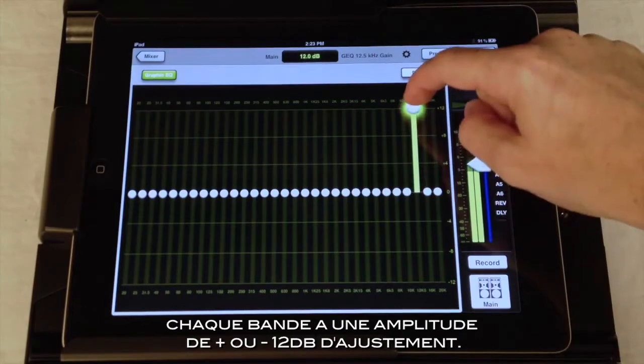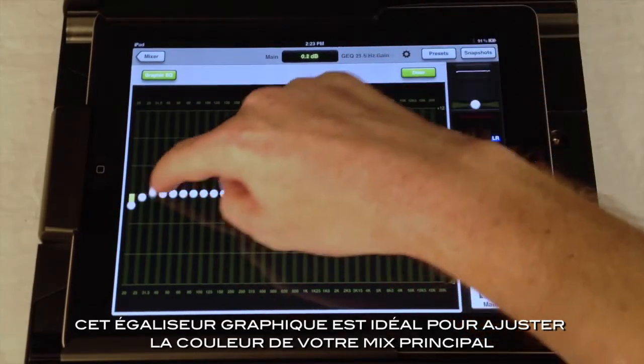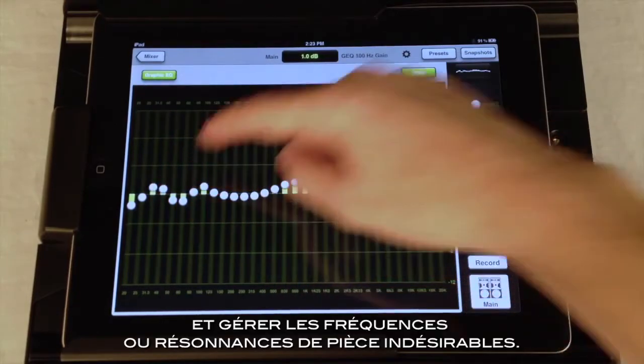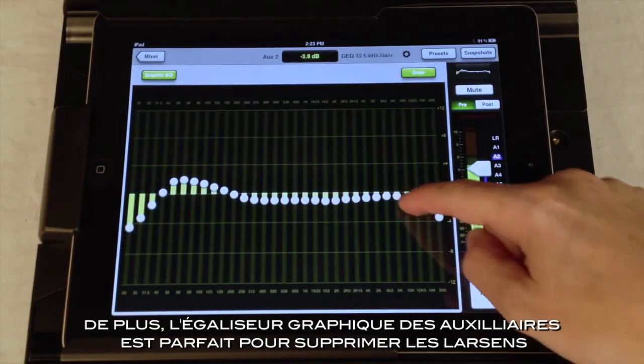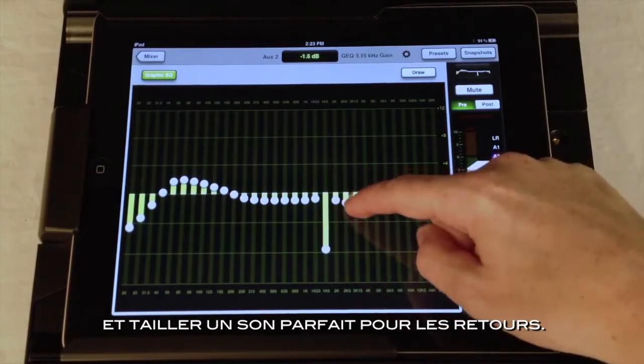Each band has plus or minus 12 dB of adjustment. The main left-right Graphic EQ is great for adjusting the overall tonality of your mix and for dealing with unwanted room resonances. Alternately, the aux Graphic EQs are perfect for feedback suppression and making your wedges sound just right.